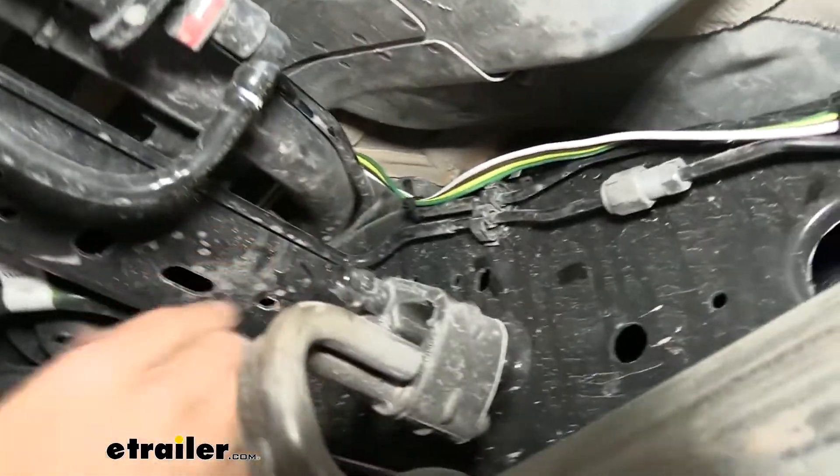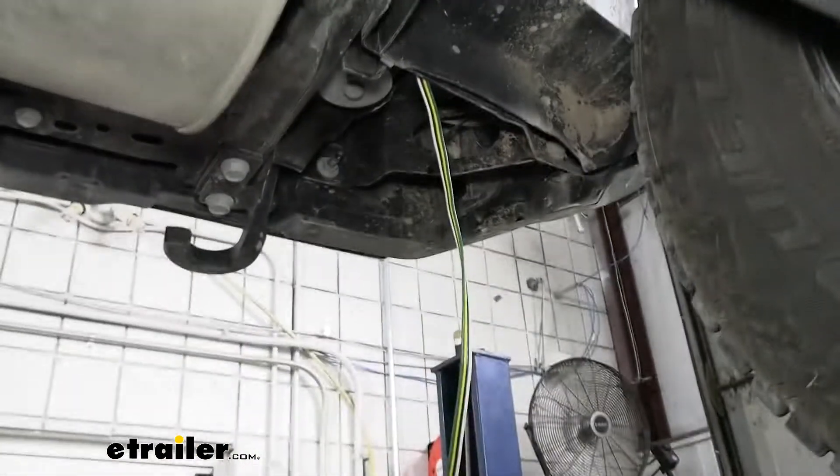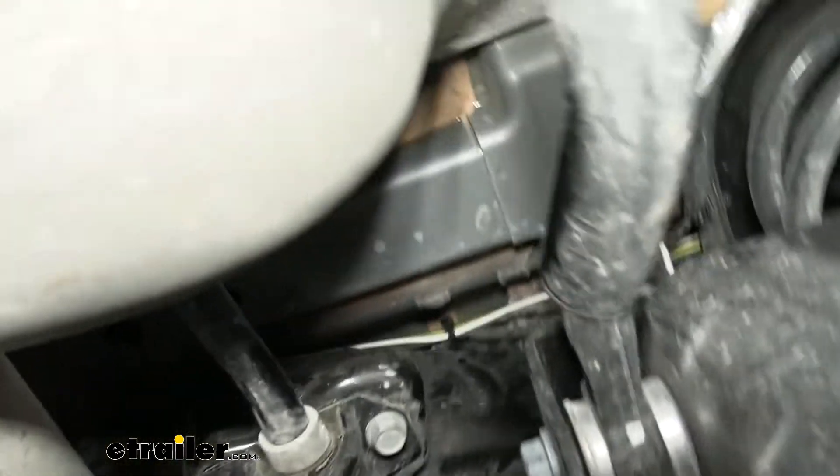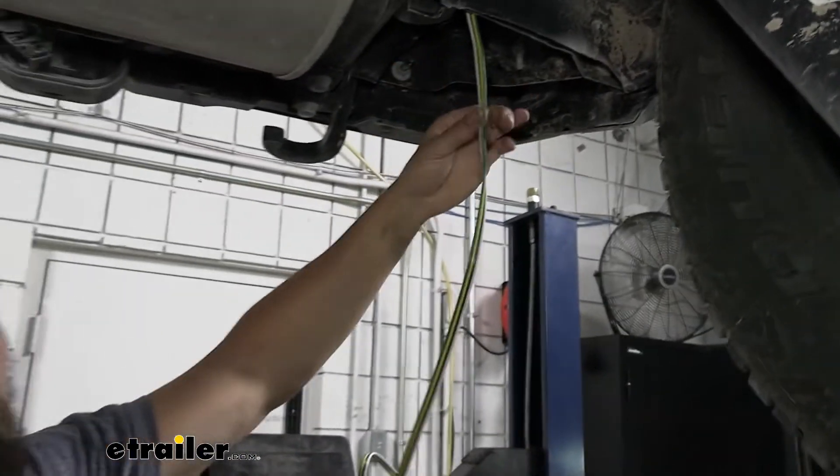We go up and over another cross member, then our wire comes out and we route it up and over the outside of the frame. We're going to leave it here for now because we need to remove the vehicle's tail lights before we feed the wire up there.